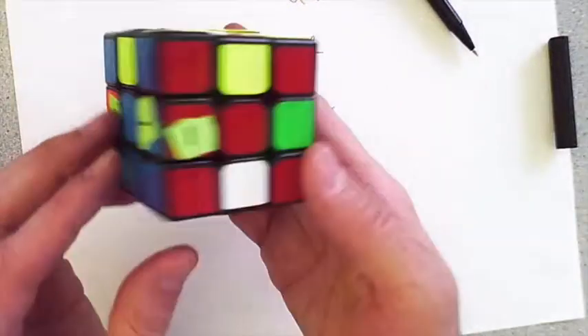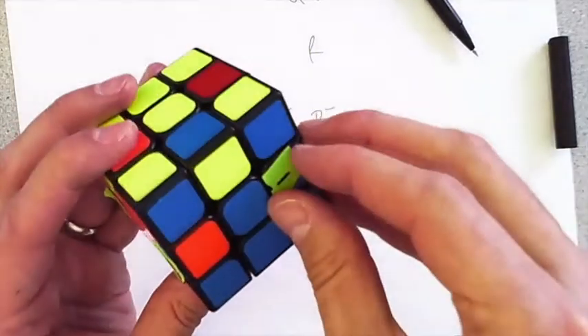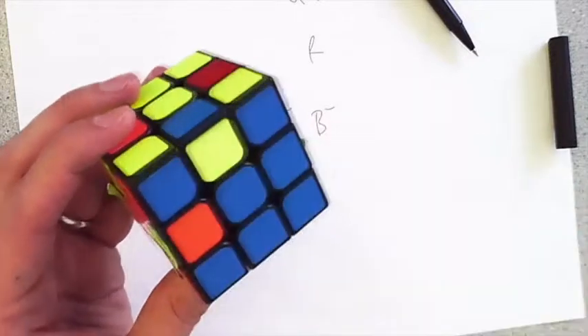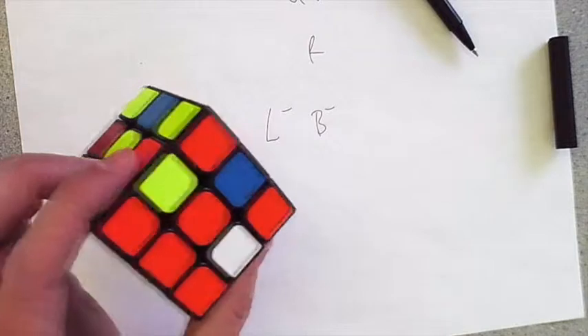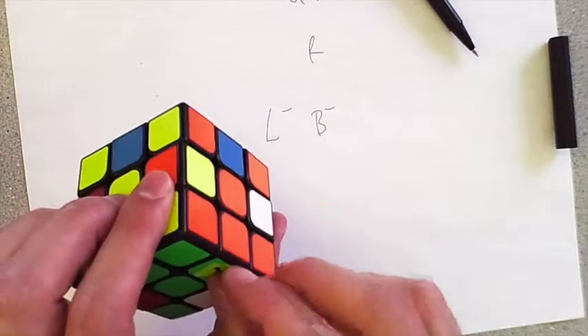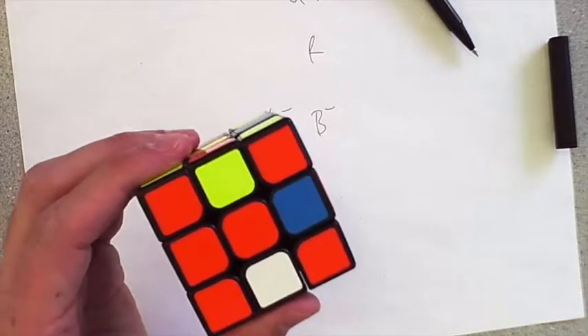I've got all the edges in their proper location, and some of them are oriented just by luck. So about 75% of the cube is actually done. We just have one more video, which is flipping the two edges — or flipping edges. Again, this is not easy — I know it's pretty confusing, but it's worth it.